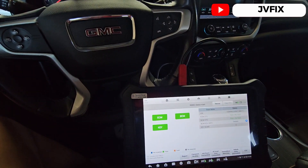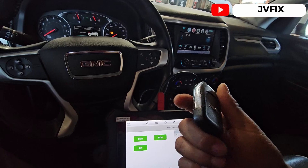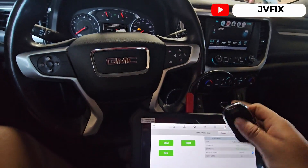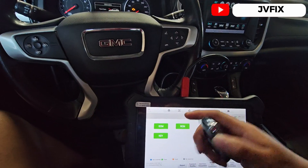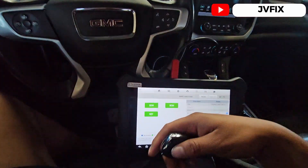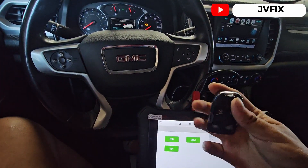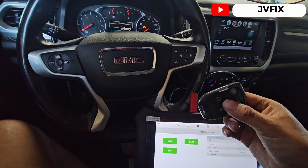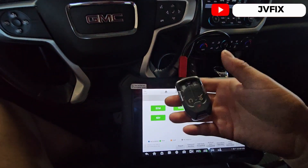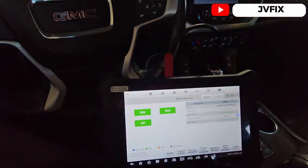For this process we're going to need a scanner. You can do a manual procedure if you have the key blade — insert it into the door, open the door a couple times, and do a bunch of steps. I'll leave those steps in the description, but it takes a lot of time. I'm using the scanner because it's a lot faster.